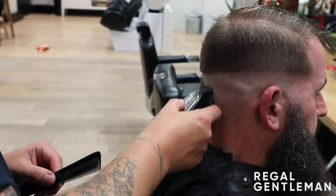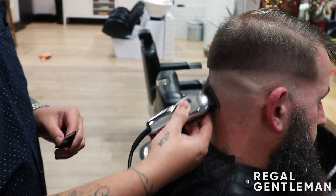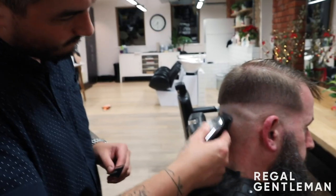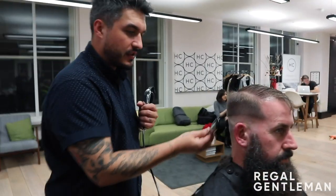How often do you think you need to come and get your hair cut to maintain it? Something like this — a skin fade — you want to keep on top of it quite regularly because when your skin fade grows out, you notice it so much.